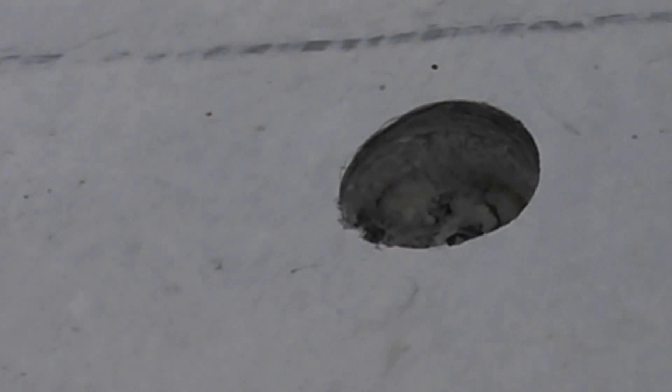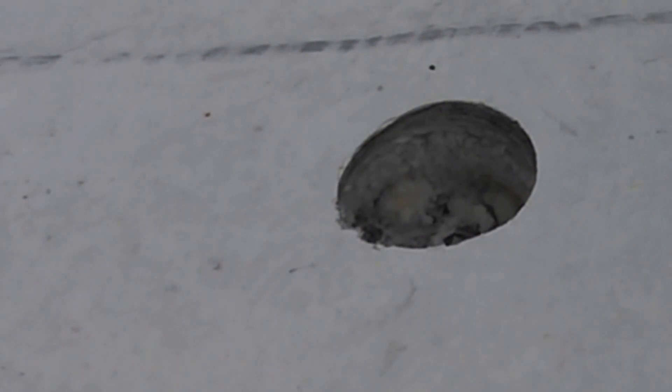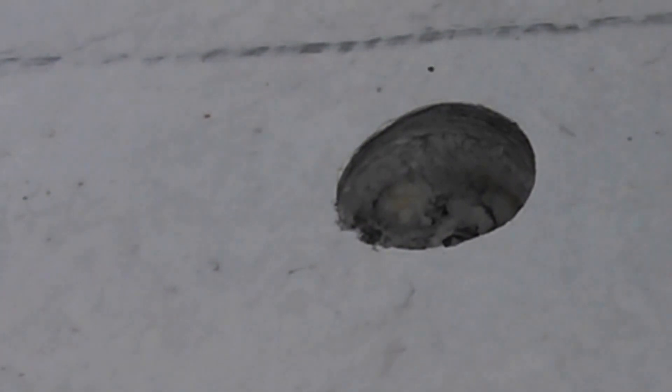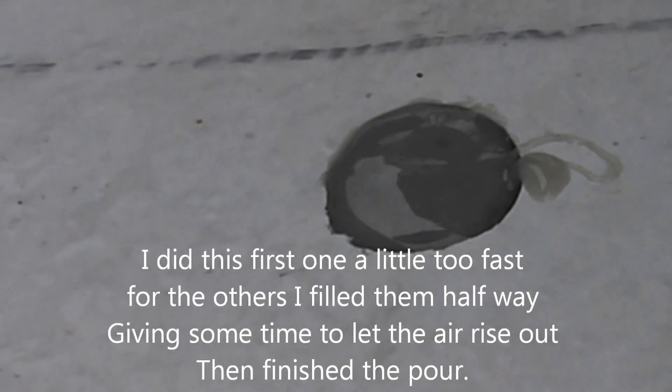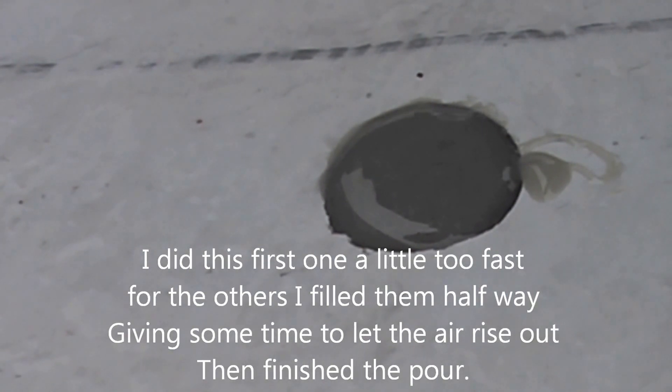Okay, so we've got our epoxy mixed up. Now on the bottom of these holes, on the top side of the platform, I put a piece of duct tape to cover up the hole that the pilot bit made going through, so I don't have to worry about all the epoxy running out the bottom. And now we're just going to pour this in and let it set, let it level out. And that'll be that, let it cure up. I think we've got all the air bubbles out — just kind of let itself level and we'll grind off the excess later.